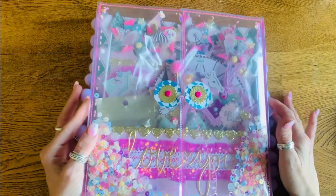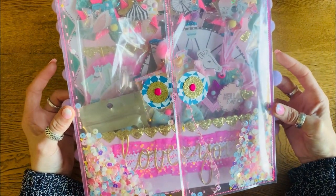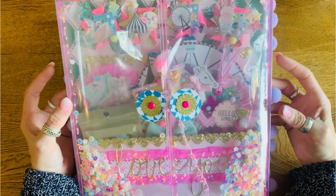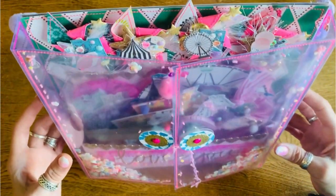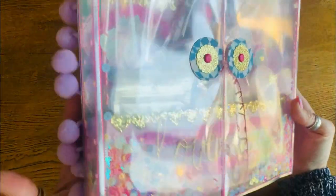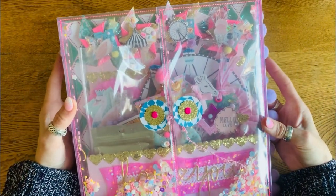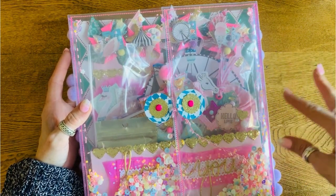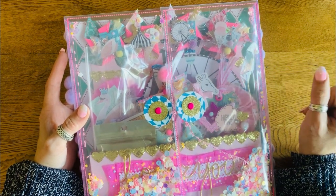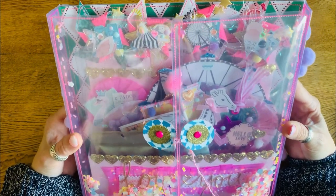Hi guys, I'm filming a project share for what I am sending Anna, who is Anna's Wonderland, for her birthday challenge. She is going to be 45 in April and she's done a little challenge, and I thought I would enter. I have first of all made one of these acetate folios. I was inspired by Wendy at My Sweet Creative Life, who got the original idea from Penny Flower, so I'll link them both in the description box.